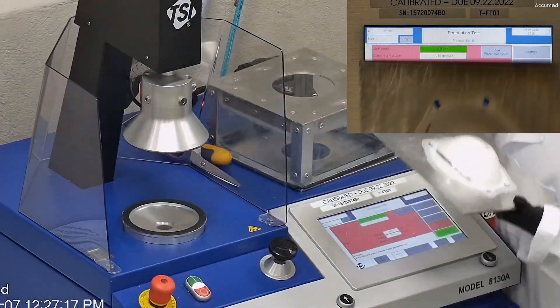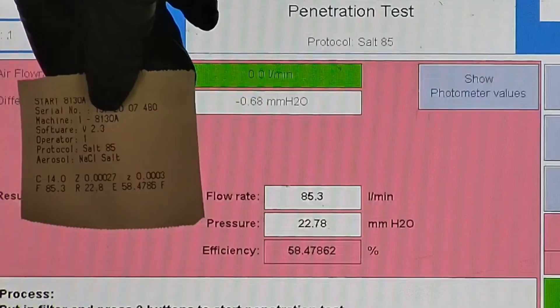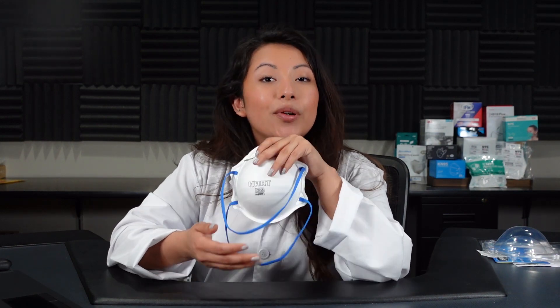Let's go over the results. F stands for air flow rate, which we test at 85 liters per minute. R is for resistance, also referred to as pressure drop — this correlates with breathability; the lower the number, the more comfortable and breathable the respirator is. E stands for filtration efficiency percentage. The filtration percentage for this sample was 58.48%. After testing with our TSI machine, now we know why they are not NIOSH approved. They fail filtration efficiency at 58.47%, and the pressure drop tested at 22.8, which is a very high number. Most breathable N95 respirators stick between 10 and 12 or under.